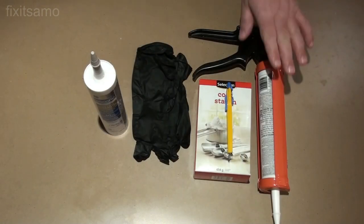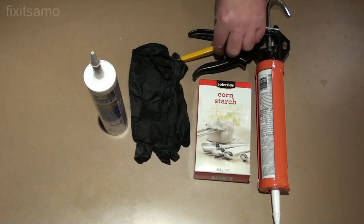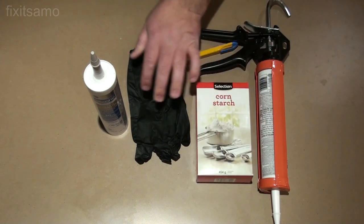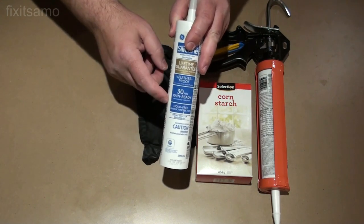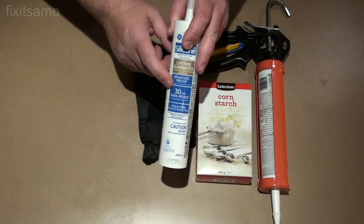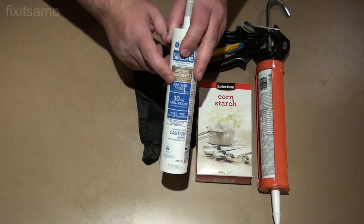Here's what we need: a silicone gun, cutter, cornstarch — you can use also potato starch — a pair of gloves, and silicone. Make sure to read the instructions while using the silicone. Make sure you are using it in a very well ventilated area, and you have to wear a mask and eye protection at all times.